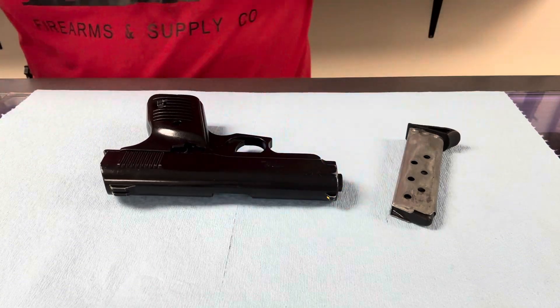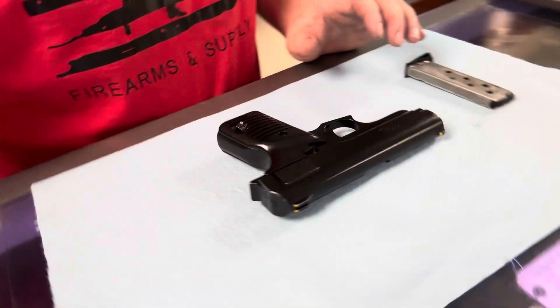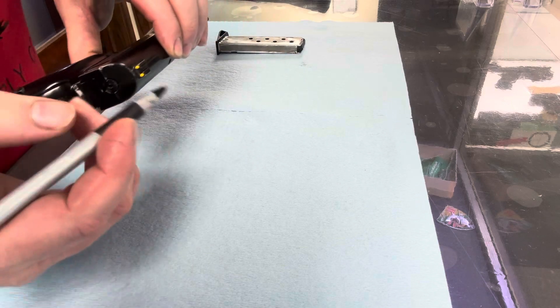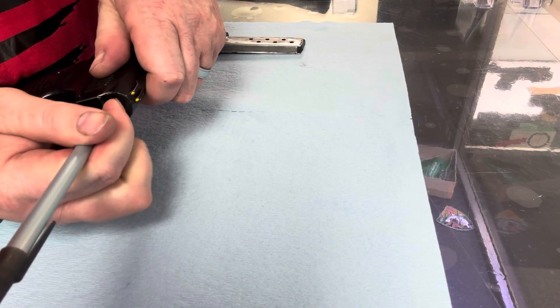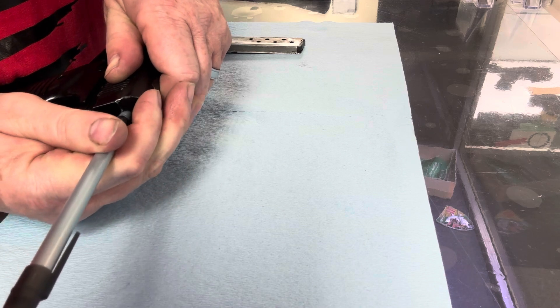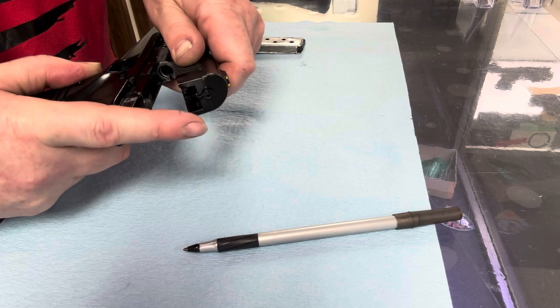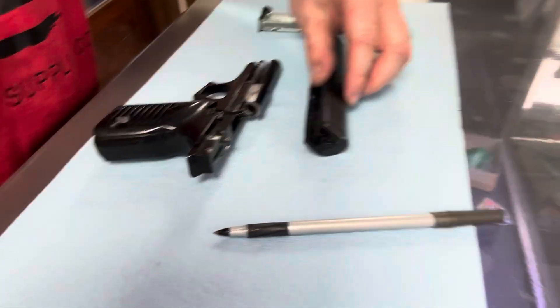So this is another one of those goofy ones. To take it apart, it's got this little thing back here. You're going to take a pin, push this in, pull the slide back, lift up, and then it's just going to come off. Make sure you don't shoot anything across the room — this one doesn't seem to be under a whole lot of pressure, so I don't think that's going to happen.